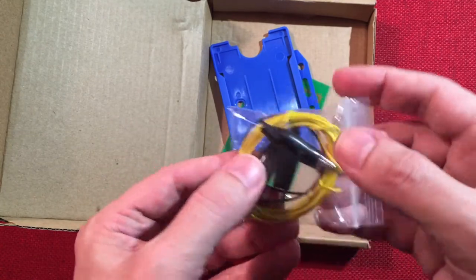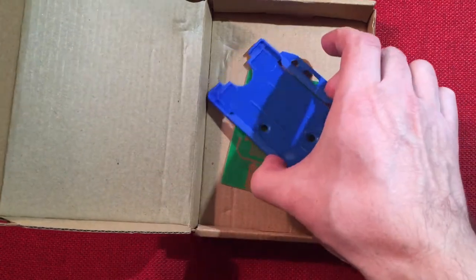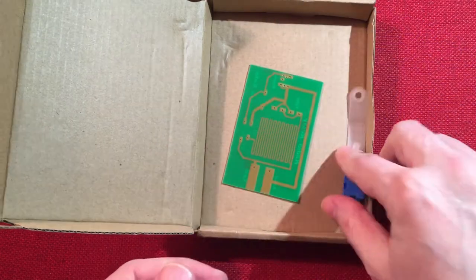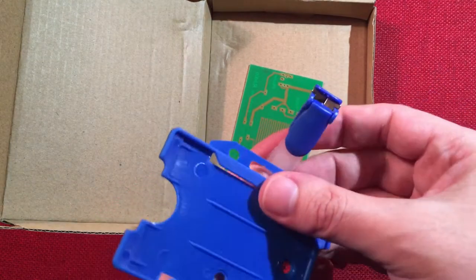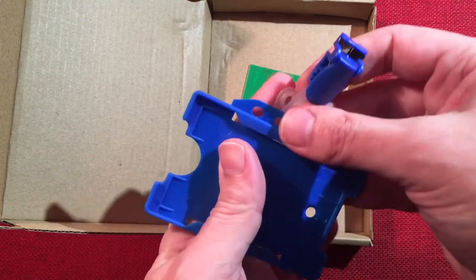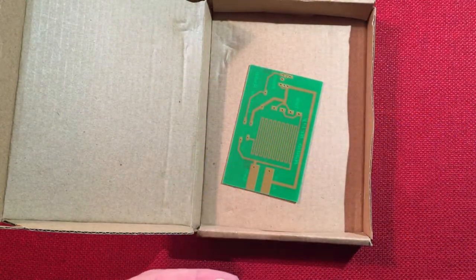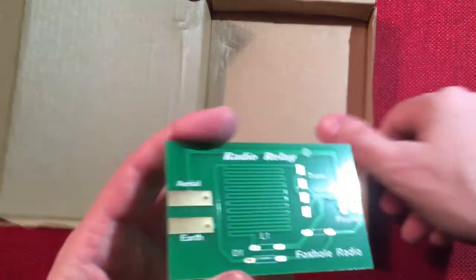There's one missing in the bag because I started building my ground wire already. We have a holder for the radio and a clip for that radio — I believe so you can possibly hang it when you're outside or inside of a tent maybe. It's nice they did that. And then we got the PCB right here.